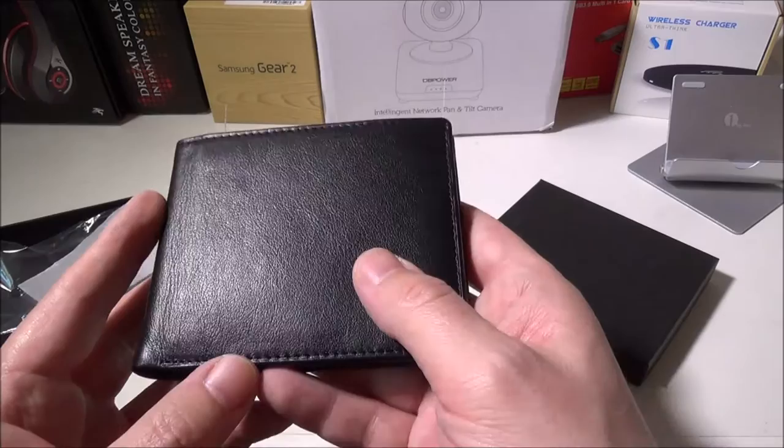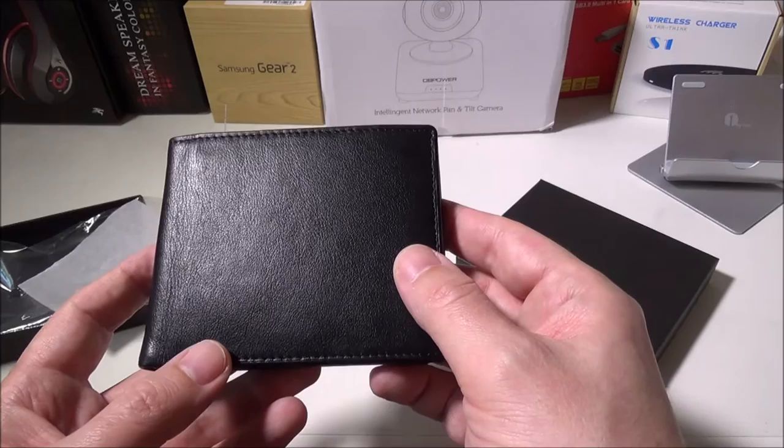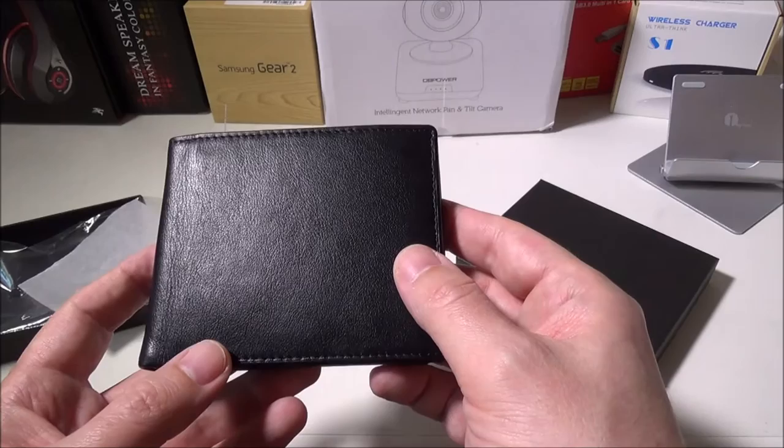Excellent job by them — we give them a thumbs up. This was Luke from Galaxy Tech Review and this was our review of the Leopard RFID genuine leather wallet available on Amazon. If you have any questions or comments, please leave them in the comment section below. Please like and subscribe — we'll check you guys out on the next video.